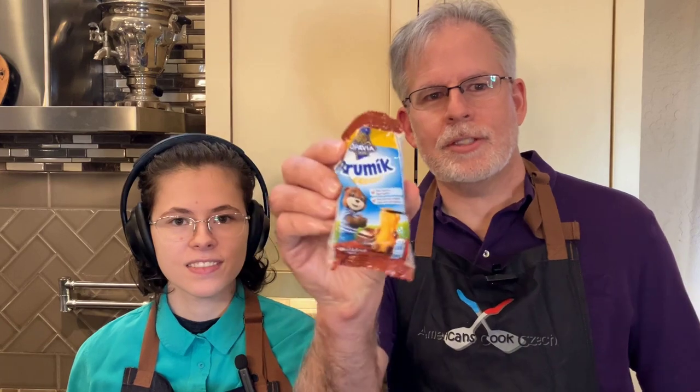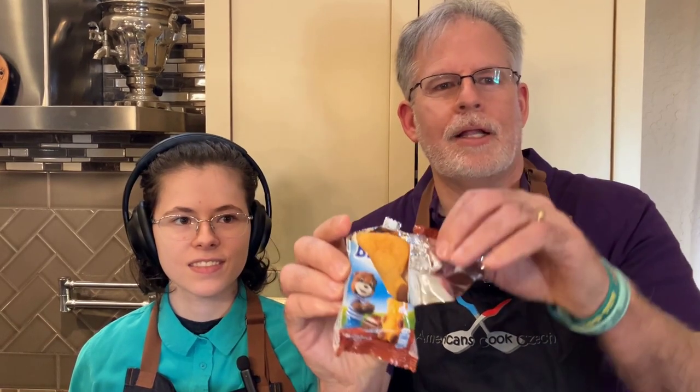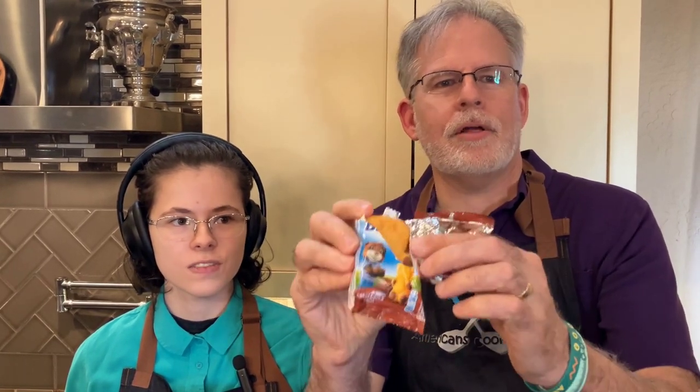Before we get going, we thought we'd share a little bit about Brumik with our American audience. Brumik comes in a variety of flavors. This one is the original — a yellow cake with a chocolate filling. And then the favorite one from our Czech friends is this milk-flavored one.